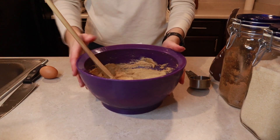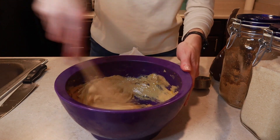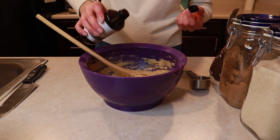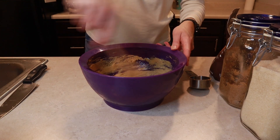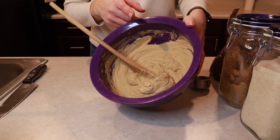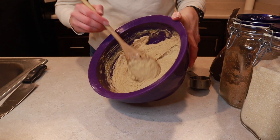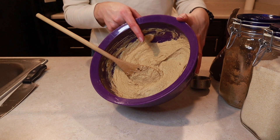Once I have my first egg incorporated, on to the next. Once my second egg is all worked in, we're going to add vanilla — we need two teaspoons. I don't usually measure my vanilla, I just eyeball it. As you can see, the color is a lot lighter from when we started, because it's become more creamed as I've been working in the eggs and the vanilla. That's why I didn't spend all the time at the beginning creaming the butter and sugar, because I knew I'd be doing a lot more mixing.